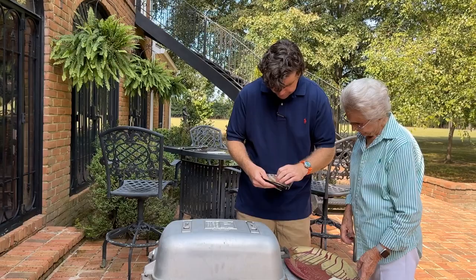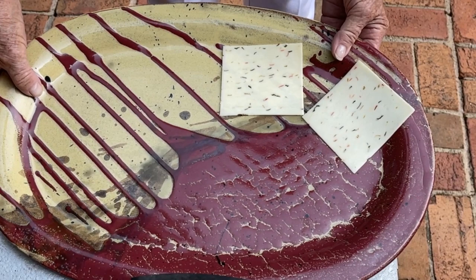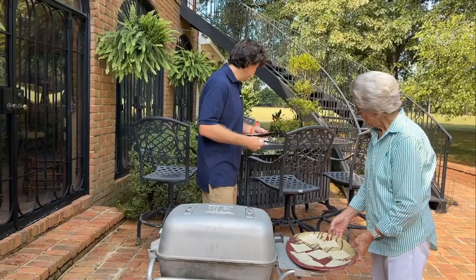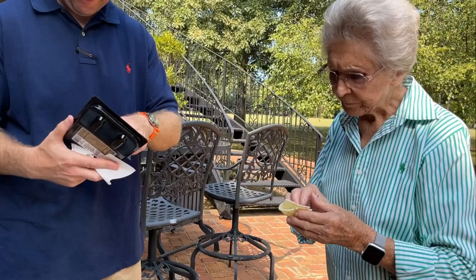I need to tell you something about this platter — it's made in Arkansas. It's called Miller's Mud Company, made in Dumas, Arkansas, and they make some of the prettiest dishes. I'm gonna eat one of those pepper jack cheese slices — I love pepper jack cheese. Mmm, that's really good!